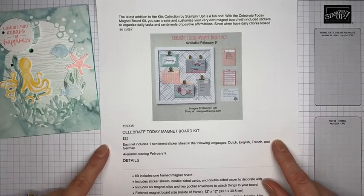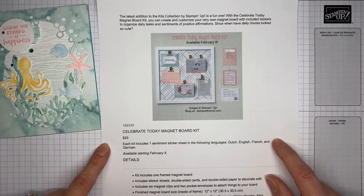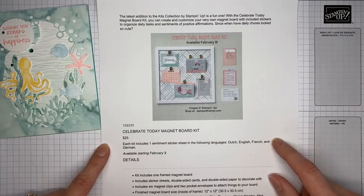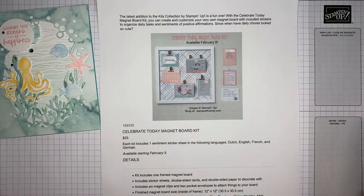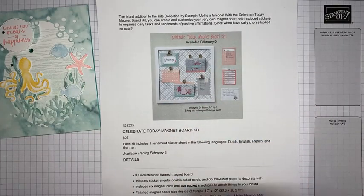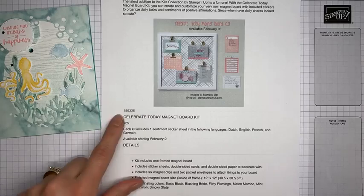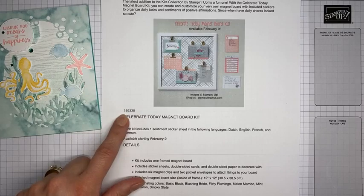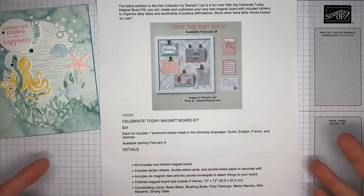Stampin' Up has a new kit coming out - it's called the Celebrate Today Magnet Board Kit and it will be available in the online store under the kits collection tab. The final piece measures about 12 inches by 12 inches, so it's a good-sized board with cute little pockets and clips to help keep yourself organized. It's $25 and the order number is 159-335, available February 9th.